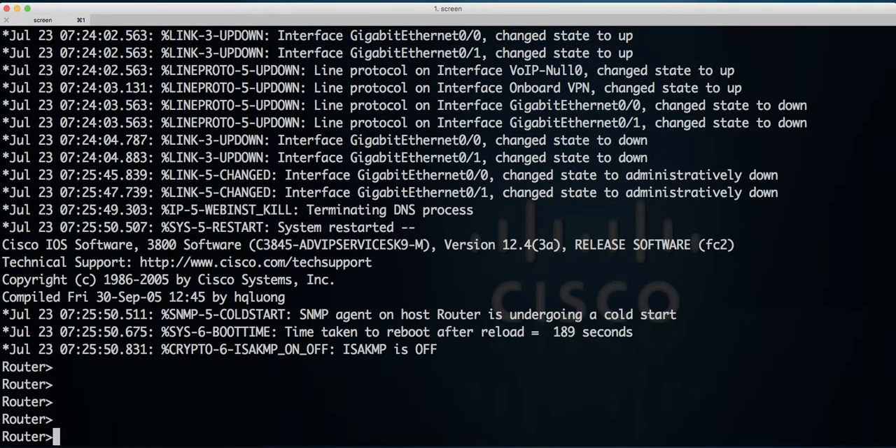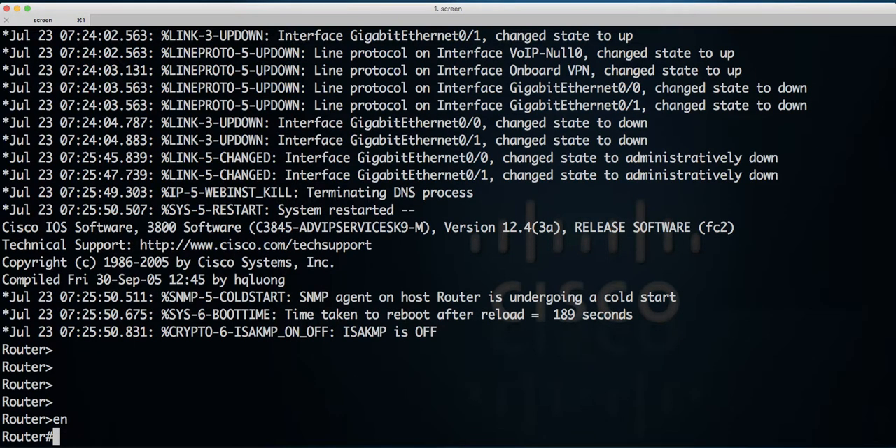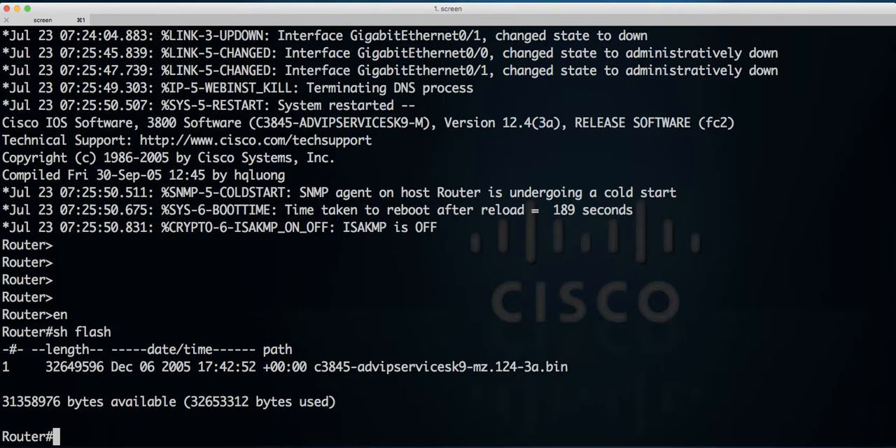So let's see what IOS is already on that flash card. If you want to upgrade and put a flash card bigger than 1GB, this router supports up to 4GB. You need to remember that you have to format that flash card using IOS which is version 12.4. If you want to do this on version 15, that won't work because IOS 15 won't format that card properly. So you need to use IOS version 12.4.